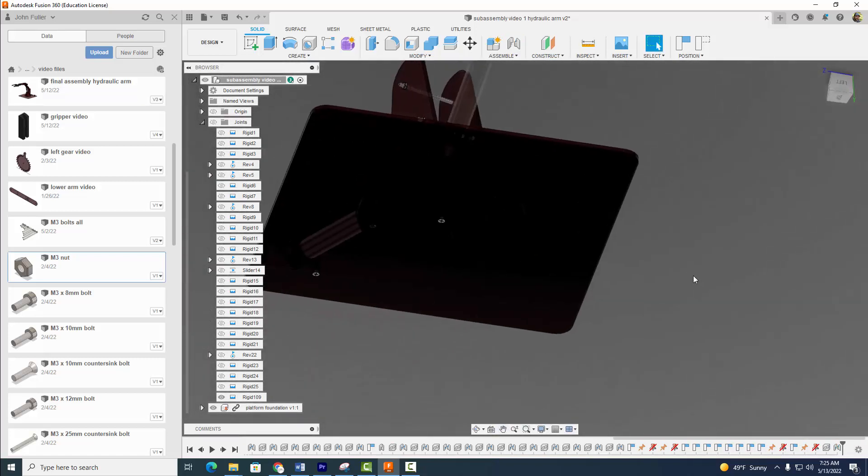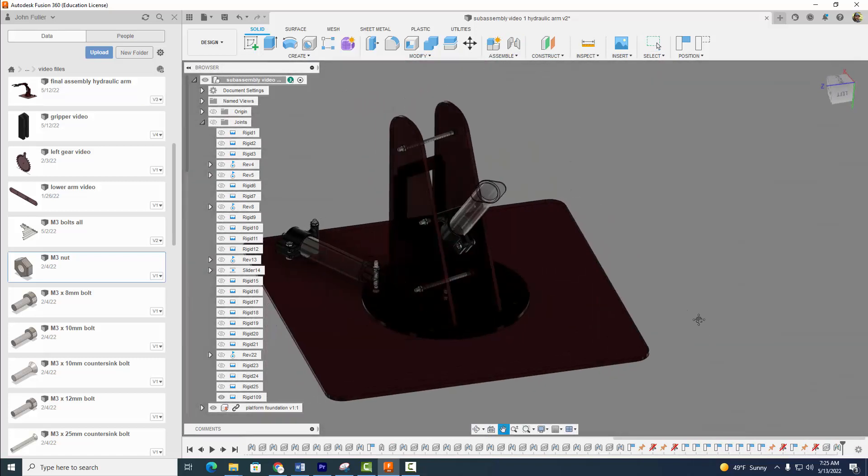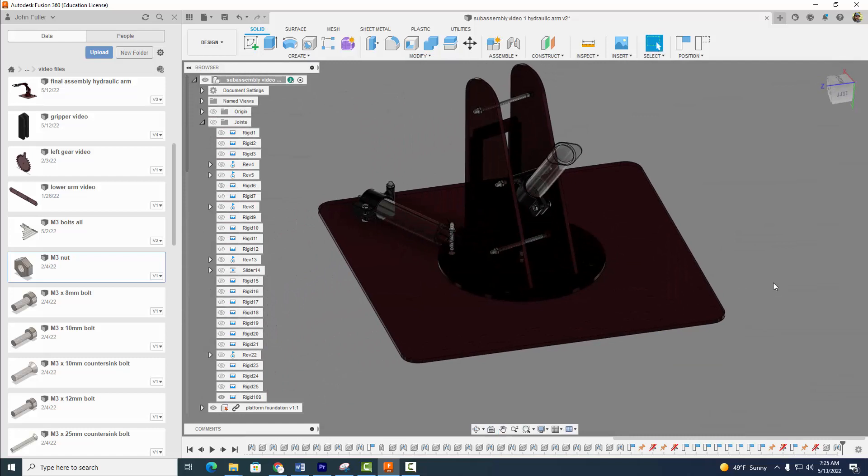And we're looking pretty good. That'll do it for this tutorial. In the next videos, we'll do two more sub-assemblies and then do a final sub-assembly. Thanks for watching — we'll see you next time.